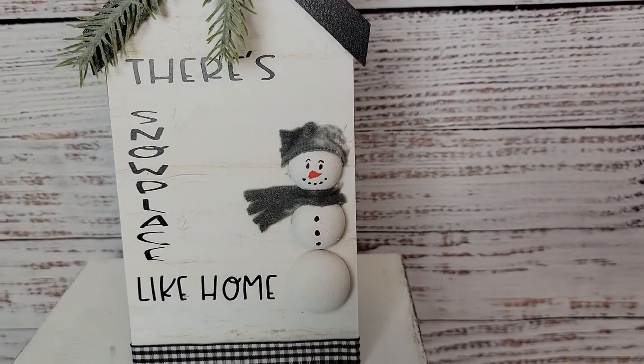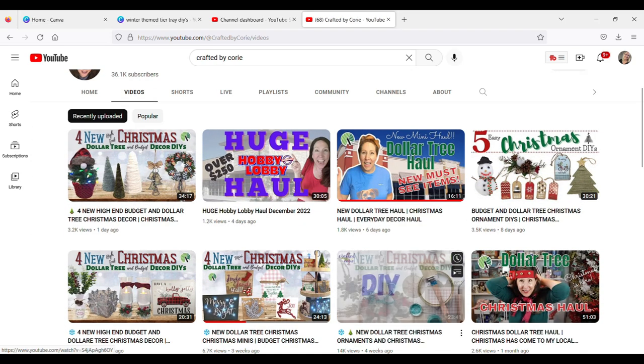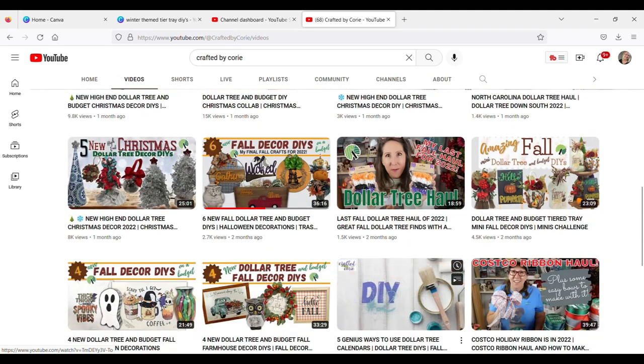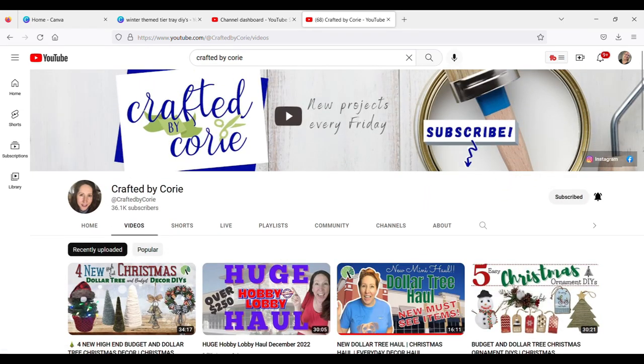Today is the Minis Challenge, hosted by the amazing Cory with Crafted by Cory. If you don't know who she is, you really need to check her out — she is such a sweetheart and so talented. Make sure you check her out and then check out the playlist to get all kinds of inspiration for mini or tiered tray items.